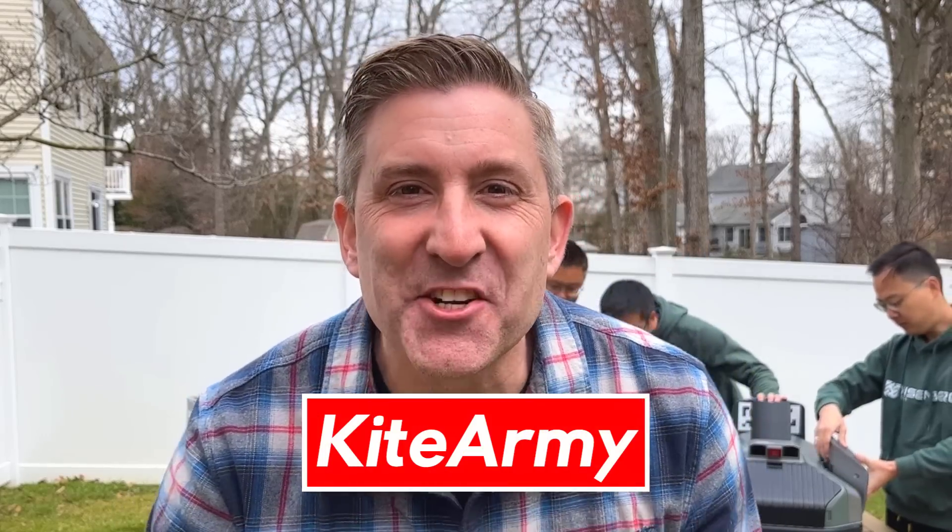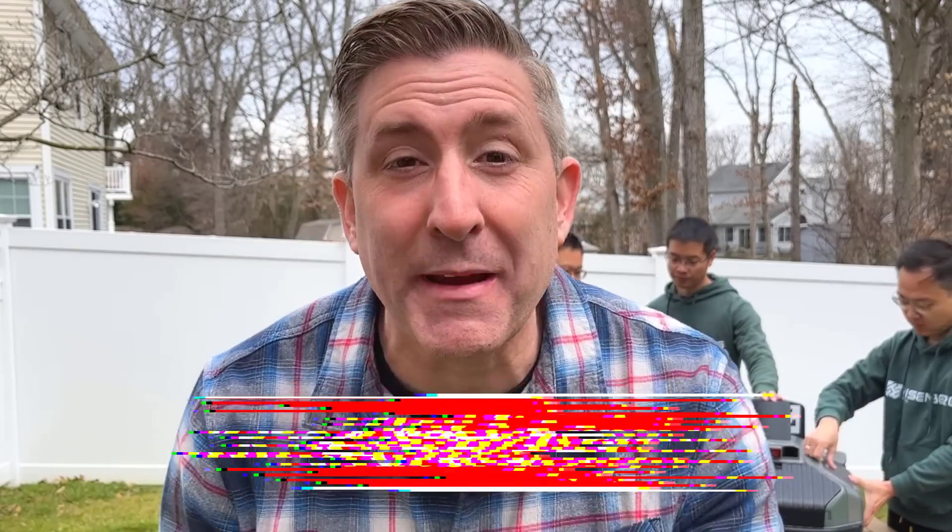Welcome back everybody. My name is Andrew and this is Kite Army. Buckle up because today is going to be an experience — it's definitely the future right now.